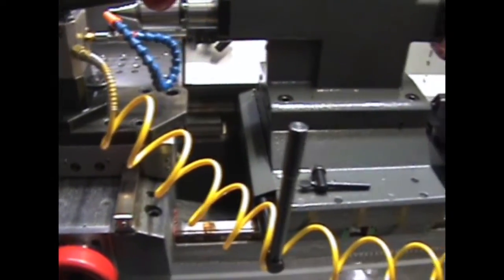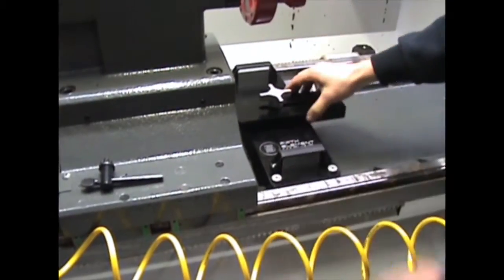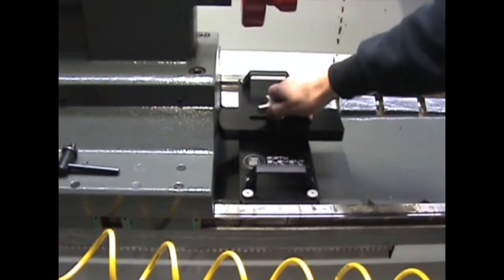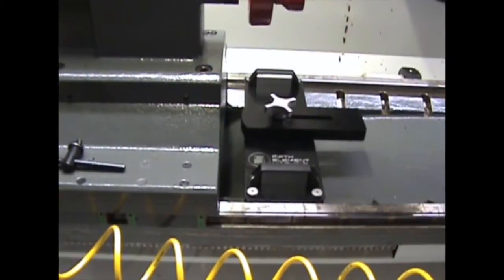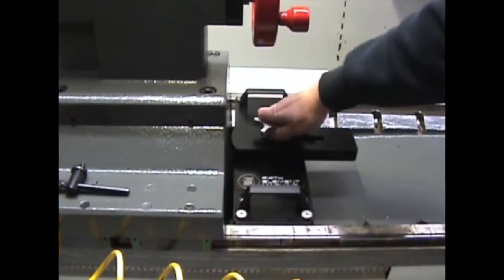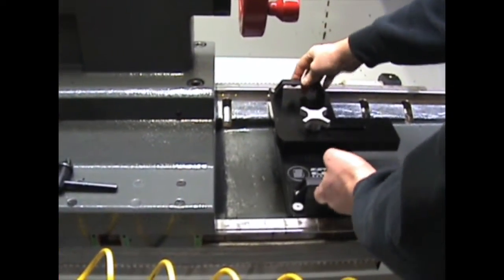So it's a real simple thing to just pop this over, come in behind the tail stock and lock it down. And then for the next tool, you may have to pull it back an inch. No tools required — everything you need is right here behind the tail stock.